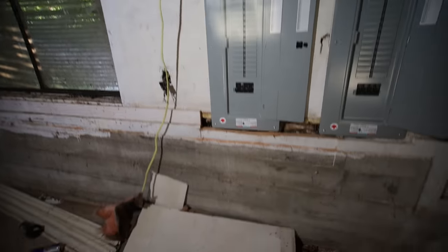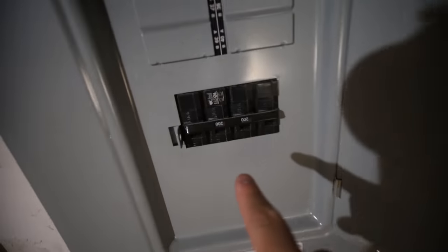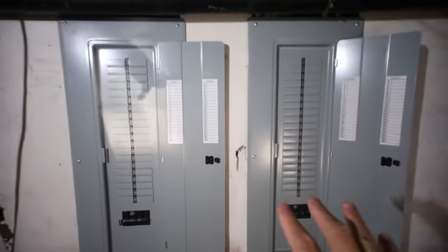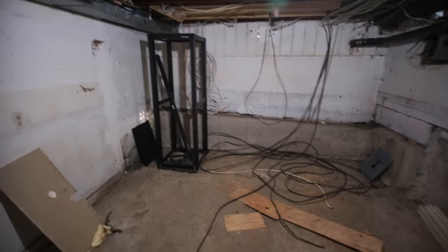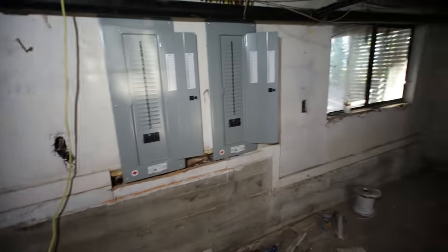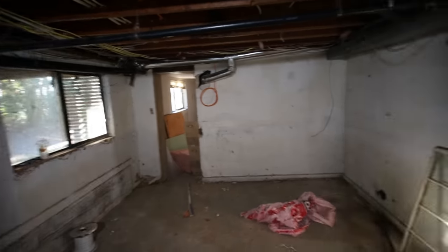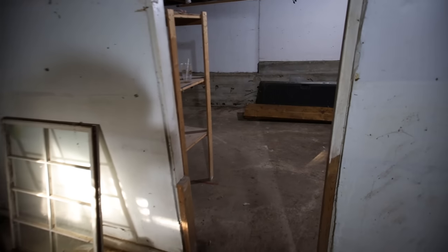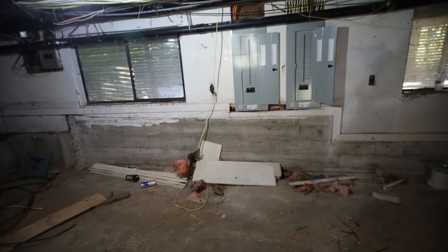Hey guys, RPM here. I am at my new mining location slash house, and you guys can see I got two 200-amp circuit panels installed. I'm going to be updating you guys on just this basement here, and I also want to go through and talk about opinions on how I should set up my mining rigs eventually. I've been thinking of a couple different options, as this basement has a decent amount of room, but there are some things to consider in terms of airflow.